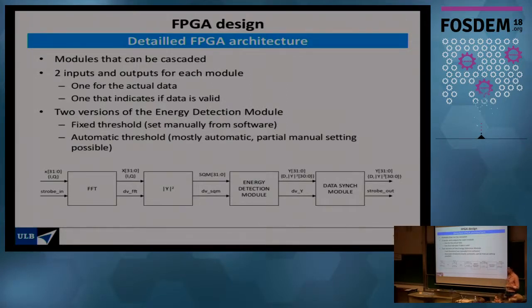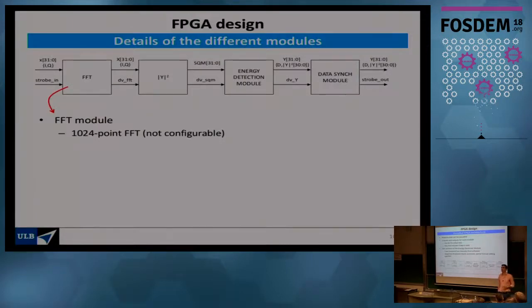We have two versions of the energy detection block, which I'll return to shortly. For the FFT block — probably the most critical — it performs a 1024-point FFT. That size is fixed; to change frequency resolution you must change the USRP sample rate. The square magnitude block simply computes the squared magnitude of each frequency bin: two multiplications and one addition. In FPGA hardware this takes three clock cycles; on a microcontroller it would typically take several dozen clock cycles.